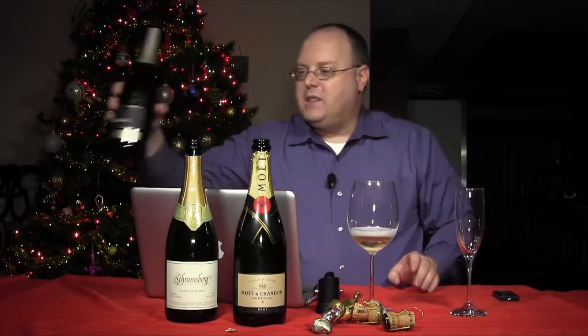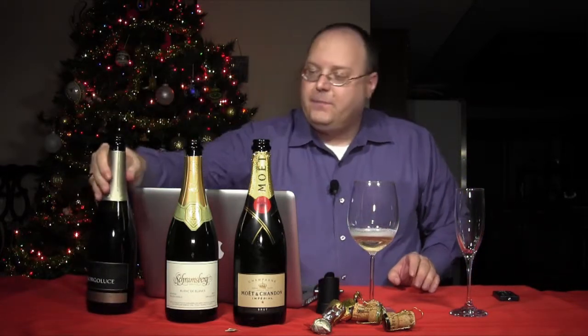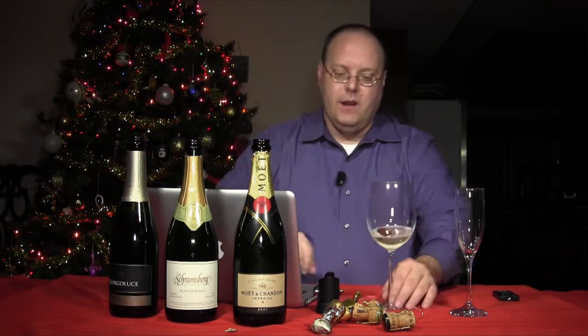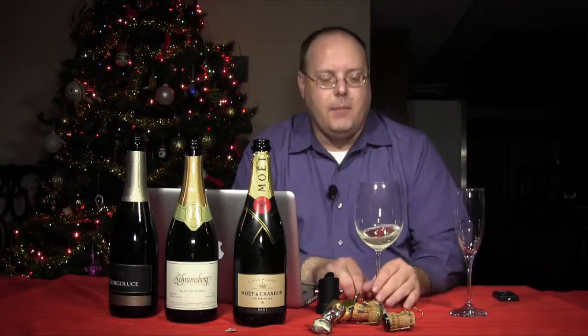All three of these wines have been stored in a regular refrigerator for at least overnight. One of them has been stored for quite a while in the refrigerator, which is kind of funny — which one it is.